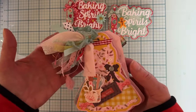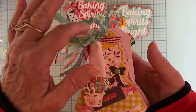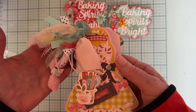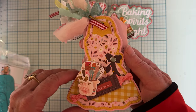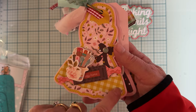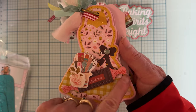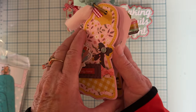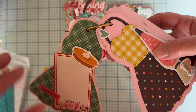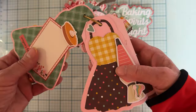I went ahead and made a mini album using the same What's Cooking collection — thought that would be appropriate. It's attached with a binder ring and some trims at the top. The first page is decorated with pieces from the collection, including a ruffle layer and one of the bows. On the back I used it as a place for photos, using some of the ephemera pieces from the collection. I just put a photo in there and added some stickers, popping some things up on foam.